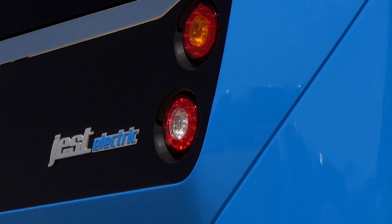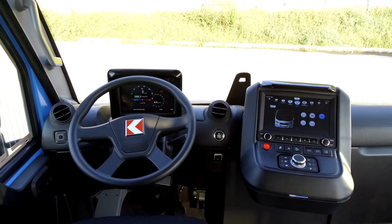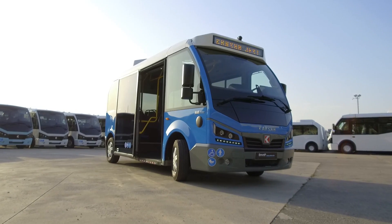Welcome to the introductory video in which you can get information about Jest Electric's power on, charging and touch screen.